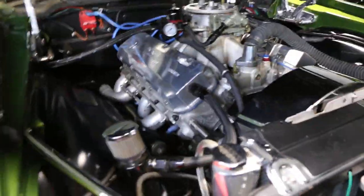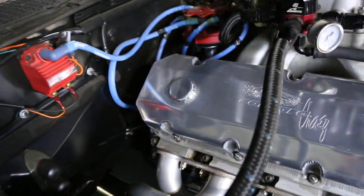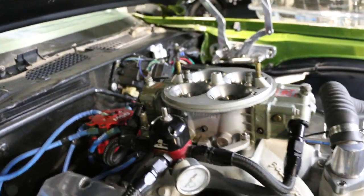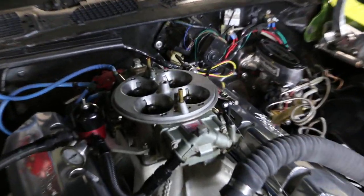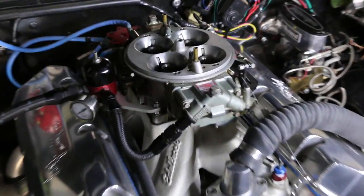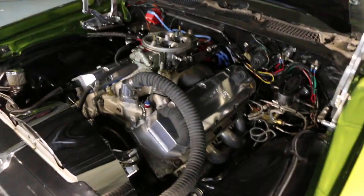Very nice. Big aluminum radiator. These are Hooker headers — had to actually wait for them. I think they're 2 and an 8th inch. What size carburetor is that? The carburetor is a 1150 Dominator, brand new out of the box. It's set up like a bracket car. The company I got it from put $1,250 into it. I told them I wanted it to run like a fuel-injected car — it doesn't quite run like a fuel-injected car, but it's awesome. Really nice.